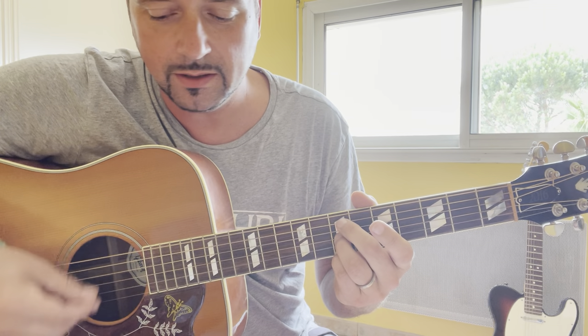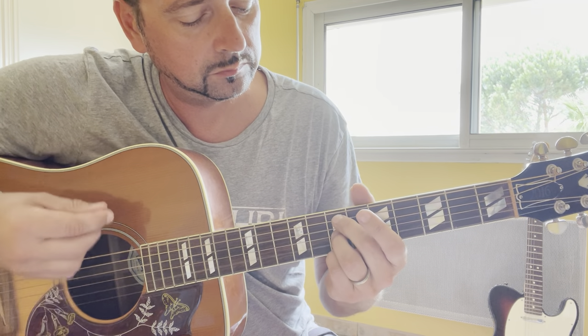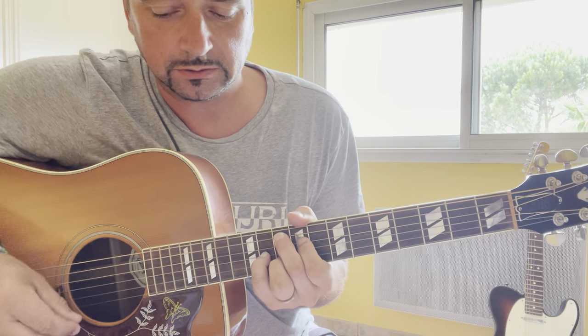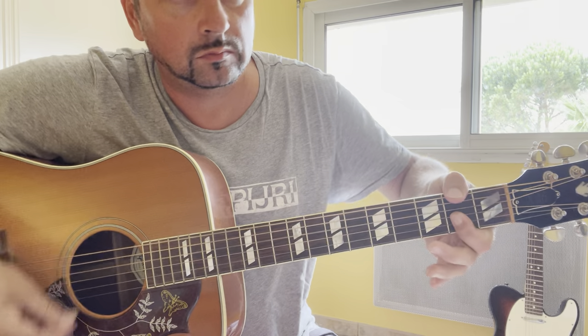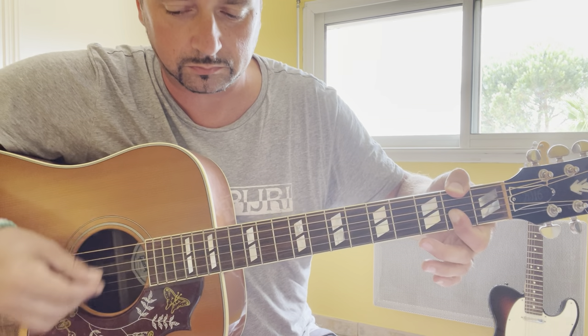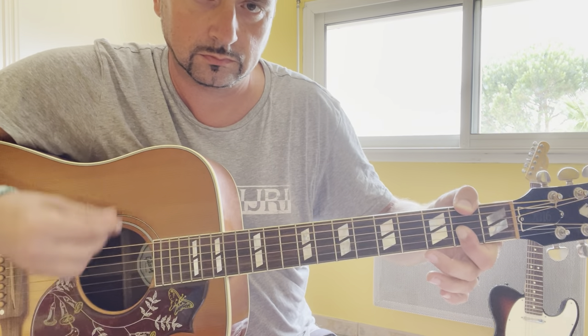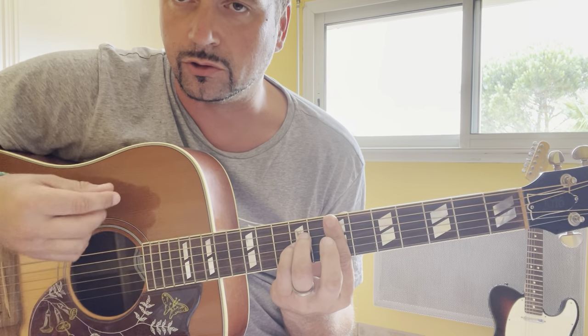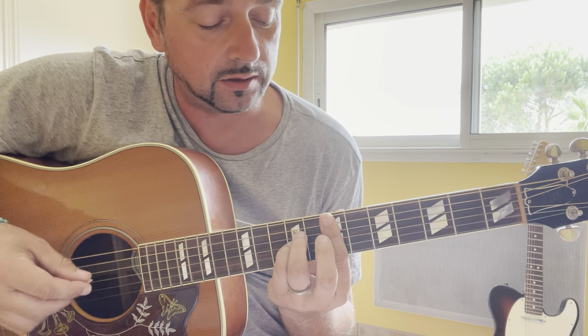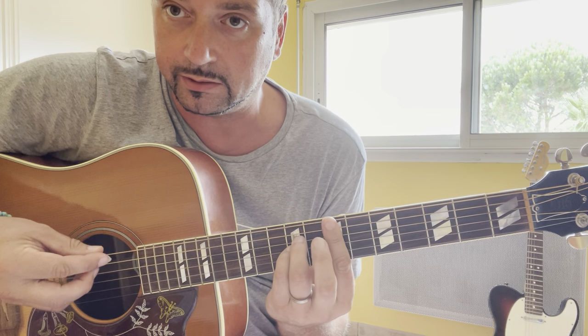B minor, B minor over E, Gm9. And the new chord: Dm7 over F sharp — 2-0-0-2-2-2. And the last chord of the outro is Esus2. You repeat these 5 chords, repeating to fade until the end.